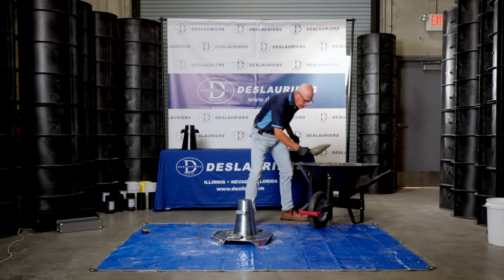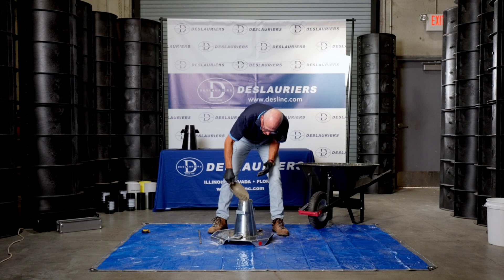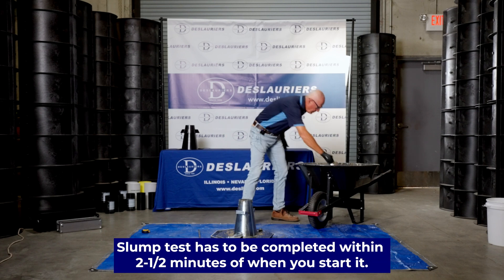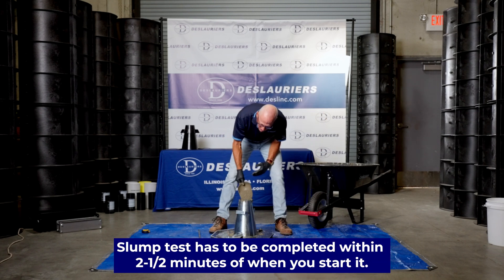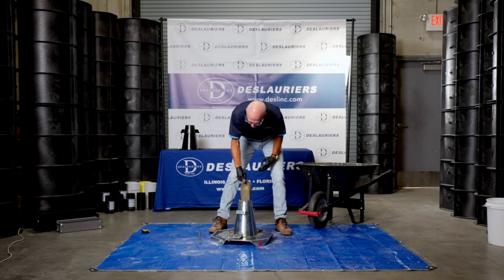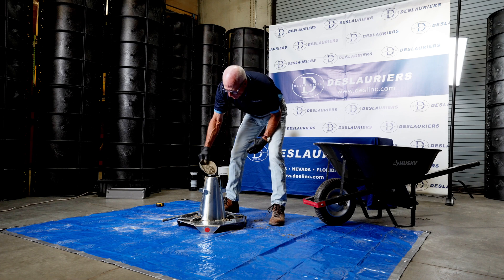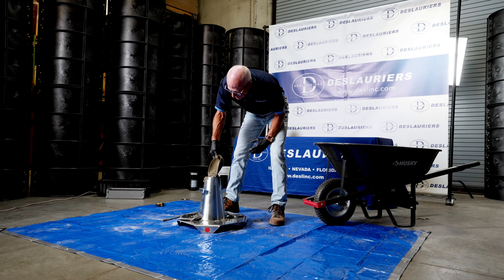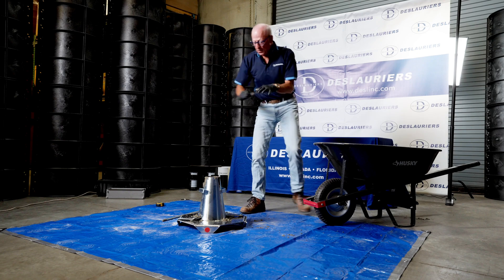Now we'll put in the next lift of concrete. When you're running a slump test, it has to be completed within two and a half minutes of when you start it. This concrete is a little bit wet, but it's for demonstration purposes — if you're on a job site it might not be quite this wet.